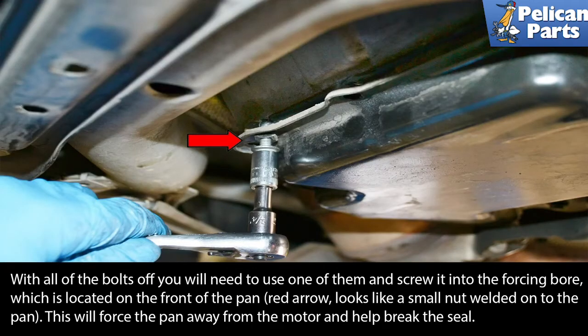With all of the bolts off, you will need to use one of them to screw into the forcing bore, which is located on the front of the pan. The red arrow shows what looks like a small nut welded on the pan. This will force the pan away from the motor and help break the seal.